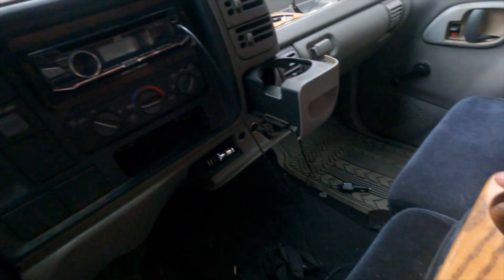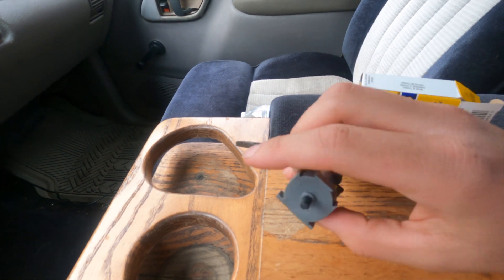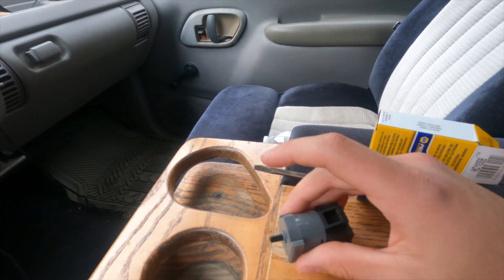What's up guys, it's Dick here. I got a brand new fan control module for my truck, so let's get right into it. This is a small little piece, nothing fancy, nothing special.